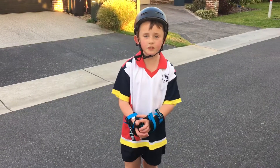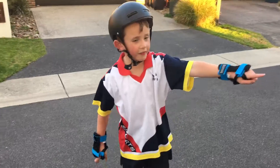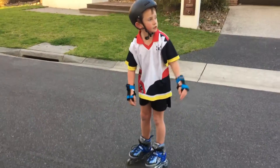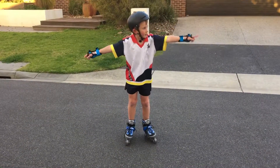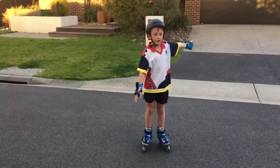Today I'm going to be showing you a video of me roller skating from the end of my dad's car up to that post over there on that side, on this side.